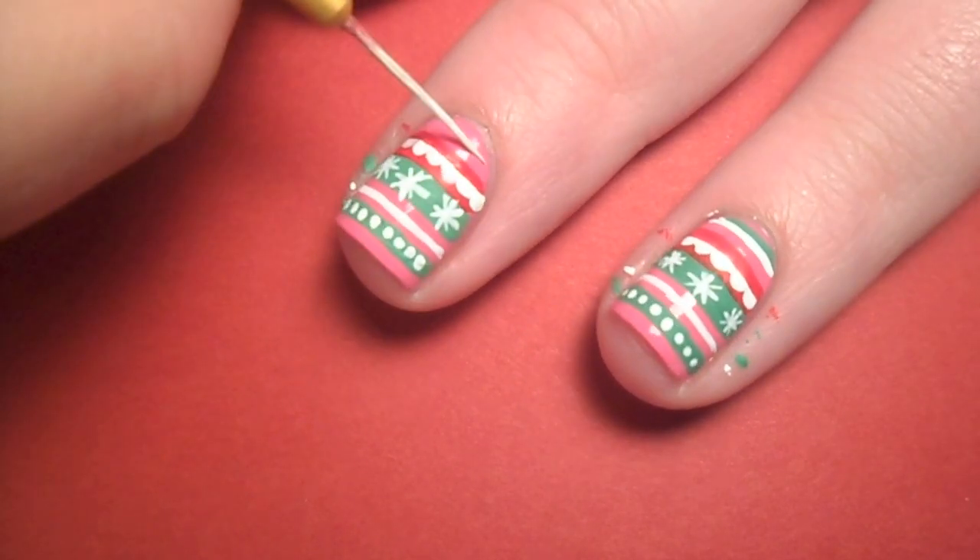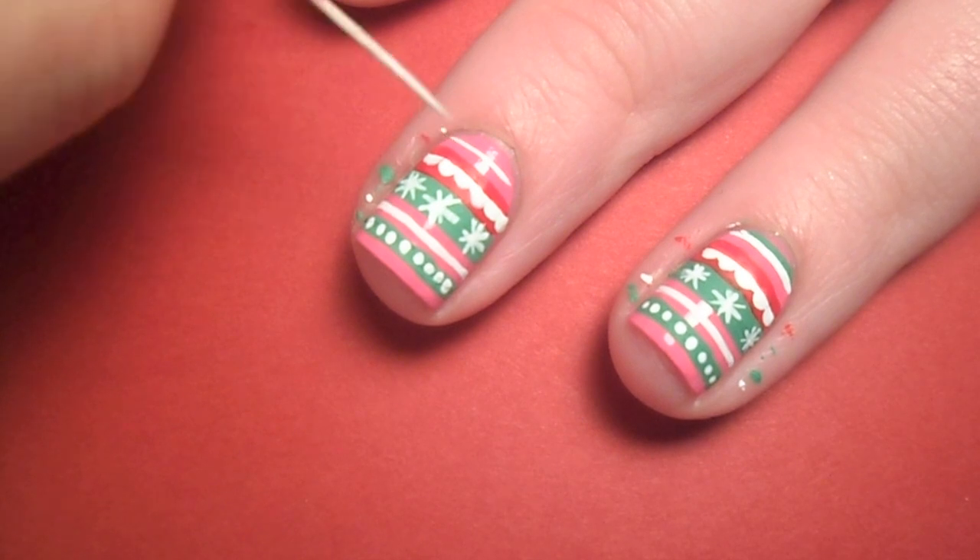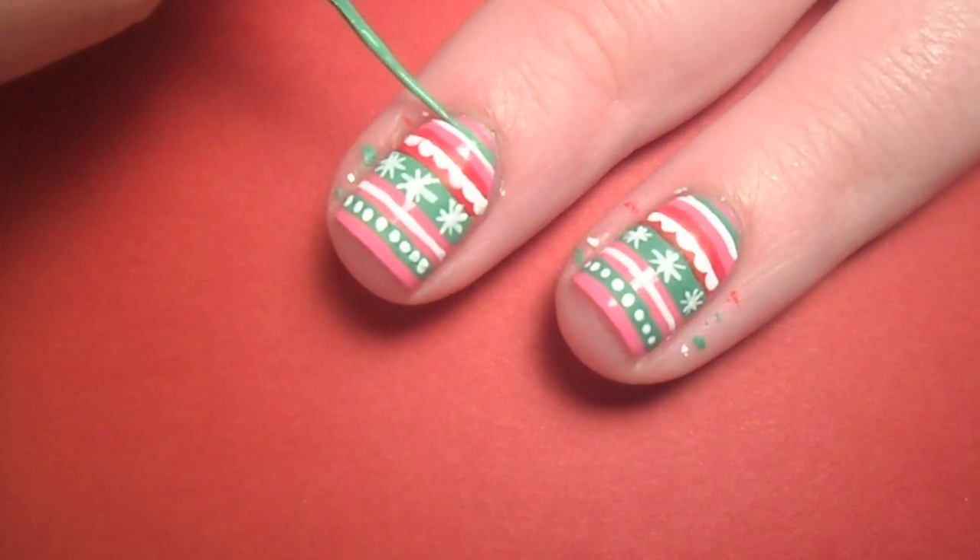Lastly I added a couple more white and green lines. You can always adjust the amount of extra lines based on how much nail you have to work with.